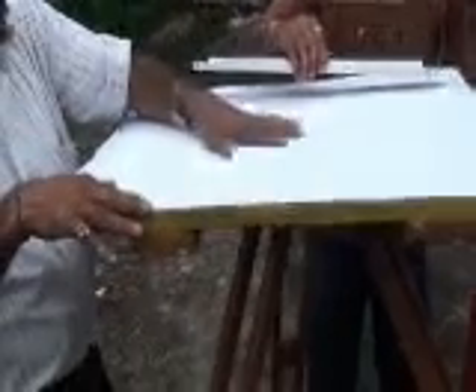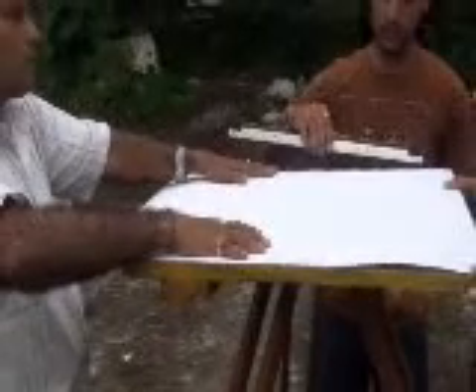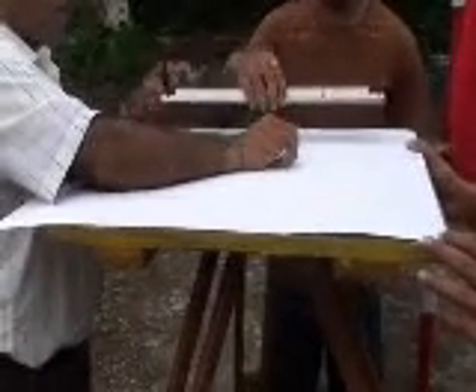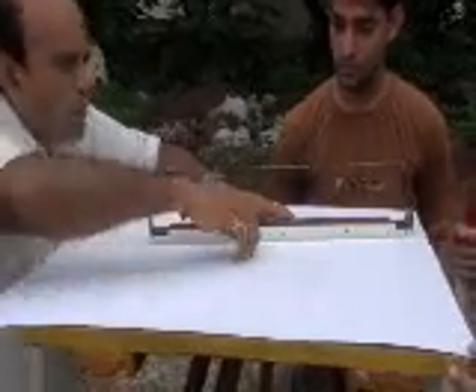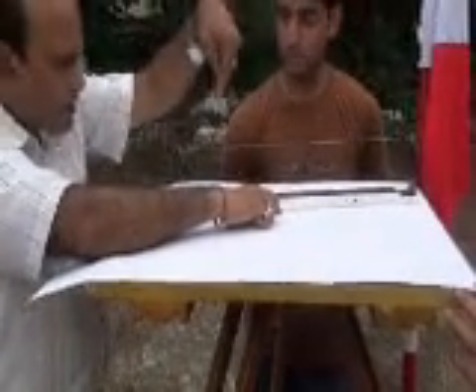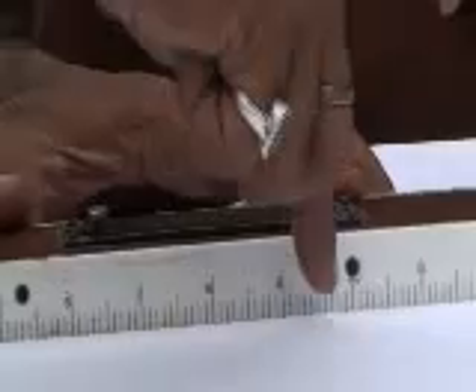We fix a drawing sheet firmly to the plain table, securing it along all four edges so there are no wrinkles, then plot our points on the sheet. From a known point A, I draw a ray to an unknown point — say a tree. I measure the distance from the plain table to the tree using tachymetry or a tape. If the distance is 20 meters, I convert it to plotting scale using the fiducial edge of the alidade and mark the position of the tree.